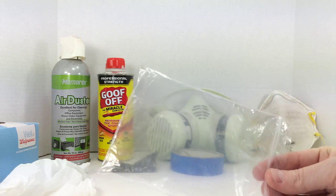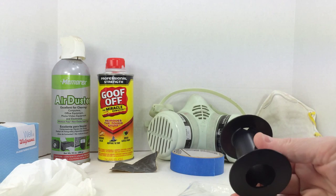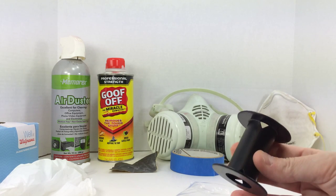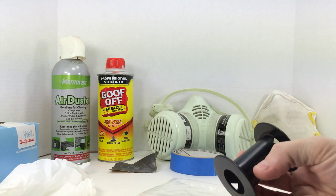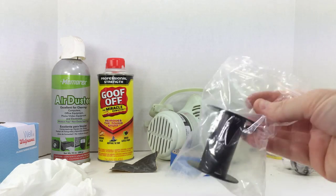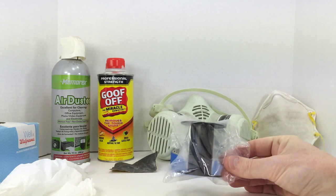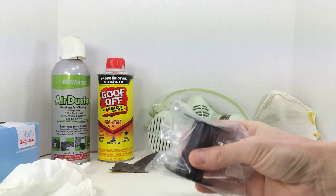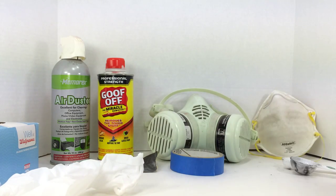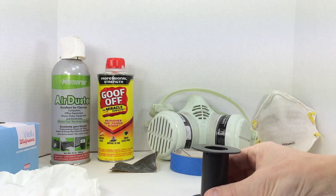I also have a Ziploc plastic bag here. If I'm prepping this item — hitting it with wax and grease remover, wet sanding it — and I'm not ready to put the adhesion promoter or paint on yet, I'm going to store it in a clean plastic bag so dust or other contaminants can't land on it. When I take it out, I'll have my latex gloves on to keep any contaminants off the surface.